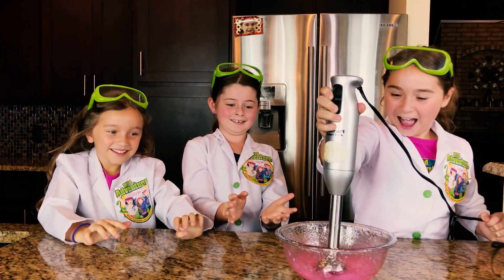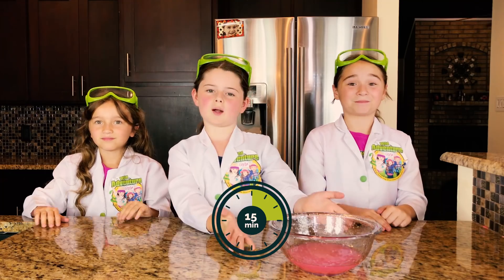It's alive! Now we're going to let it sit for 15 minutes to get all the air bubbles out.